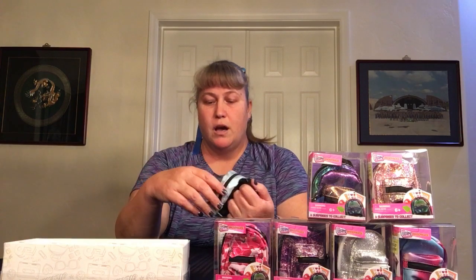Moving right along — backpack number one! They all have basically the same depiction on the back. It says six surprises to collect and they're for ages six and up — well, I certainly qualify. They have a little carabiner on it and little straps on the back. I love these little bags. The front pocket is functional, and so is the main pocket. To me, these are perfect — you could put your hand sanitizer in there, your masks, or just so many different things. Let's see what's in here.